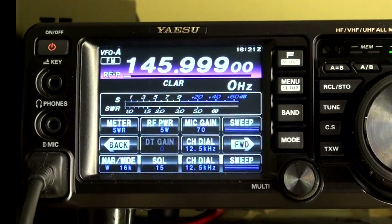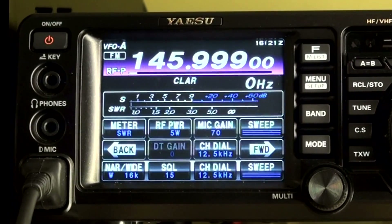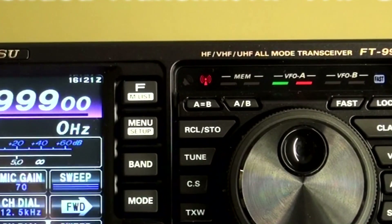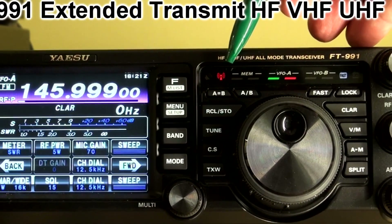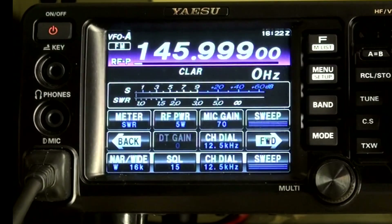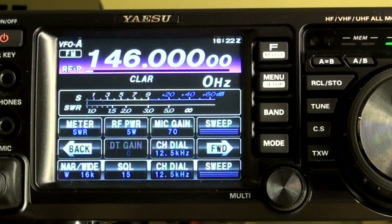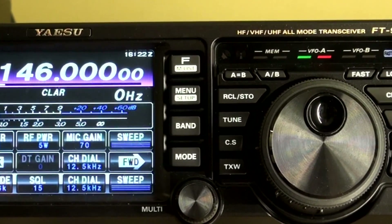As you can see here, the radio is set to 145.999 MHz. If I go to transmit, the mic gives us a continuous steady light, which is the transmit light — the rig is quite happy. But if I go to 1 kHz higher and do the same thing again, it's a flashing light, which indicates it's not transmitting and it's out of band.